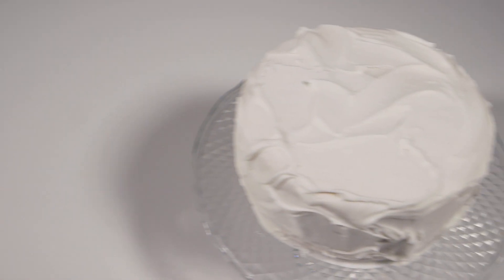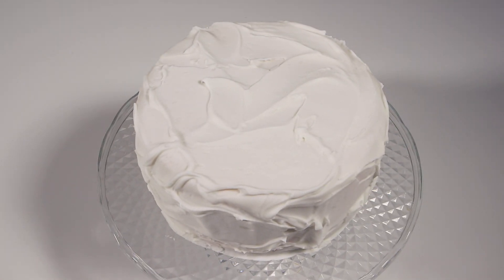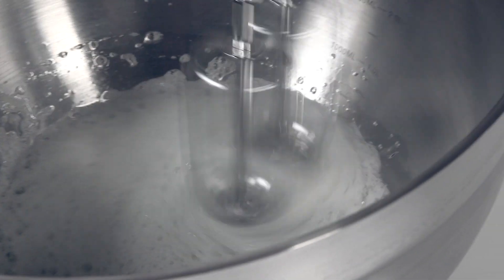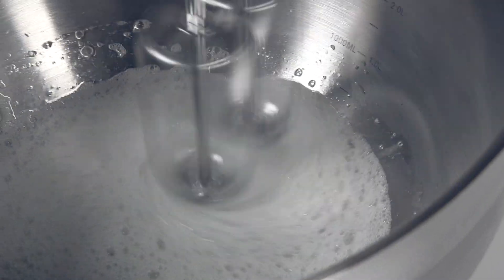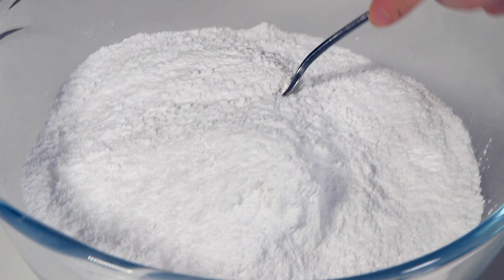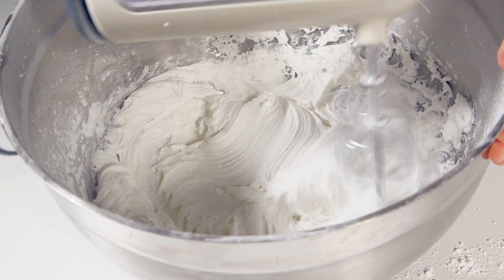To make enough royal icing to cover a 20 centimeter round cake, put three large free-range egg whites into a large mixing bowl and whisk them. When they turn frothy you'll need to start adding 675 grams of sieved icing sugar, one tablespoon at a time. Keep adding the icing sugar until your icing is of a thick consistency.